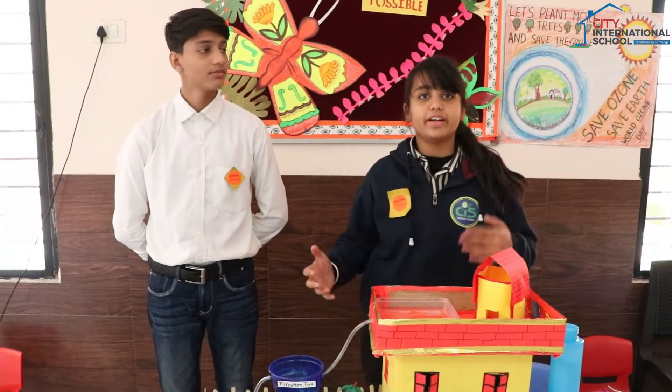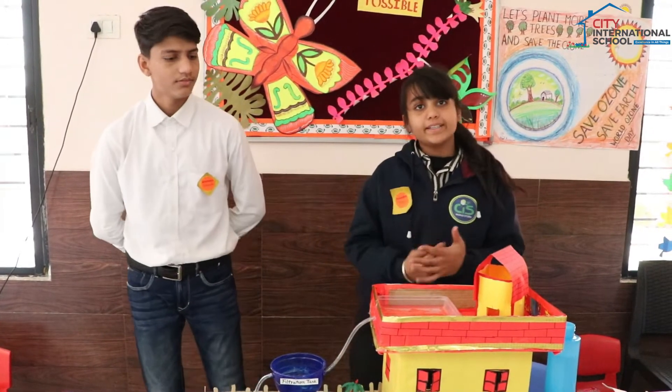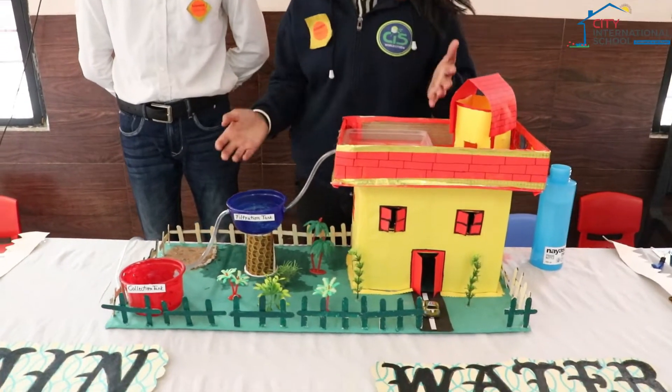Our project is based on rainwater harvesting and how to conserve water. When rain comes, it goes into drains and sea waves, so the water is totally useless.